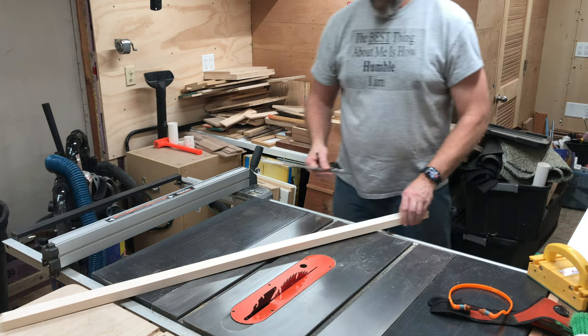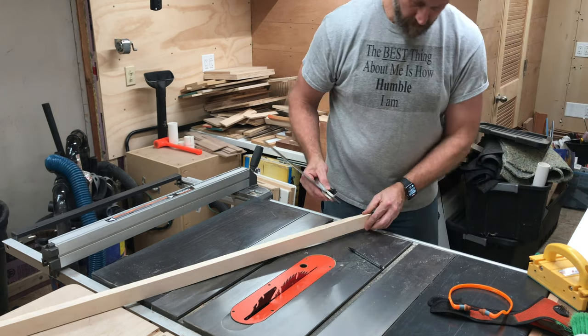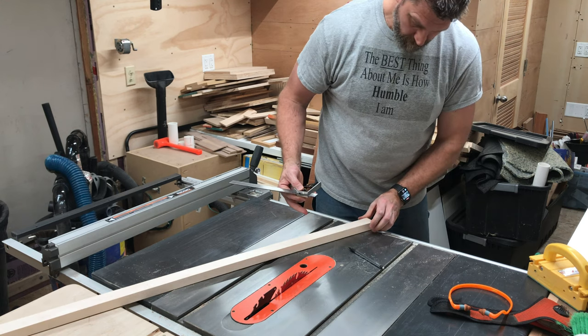To join the front and side panels together, I use a strip of hardwood with grooves or dados cut partway in to receive the panel edges.